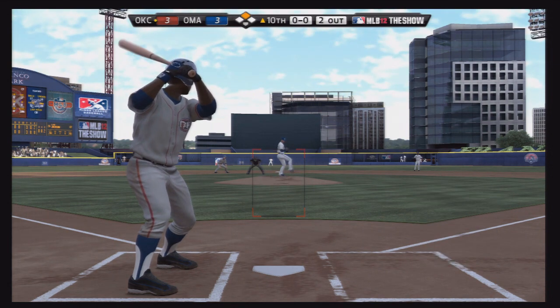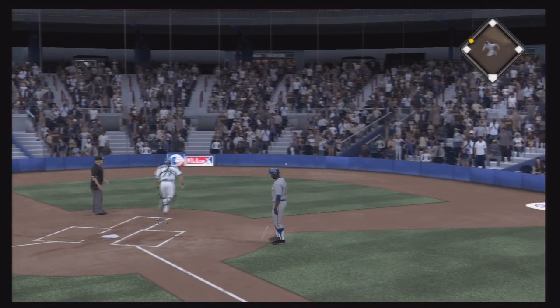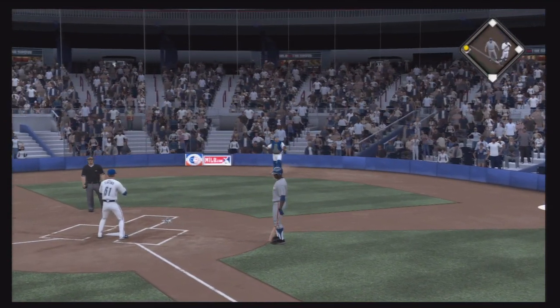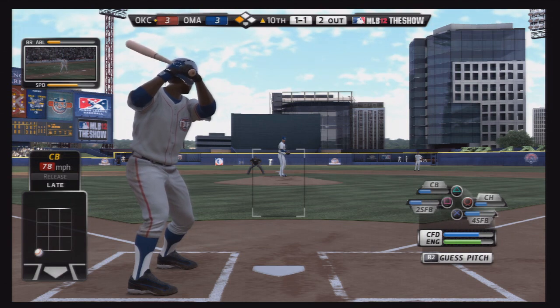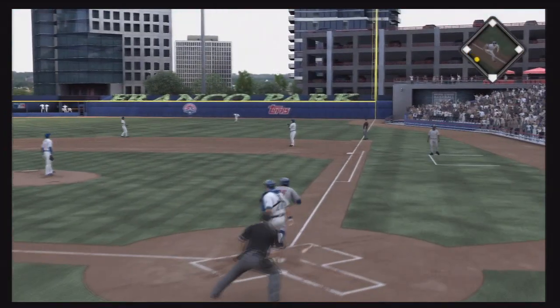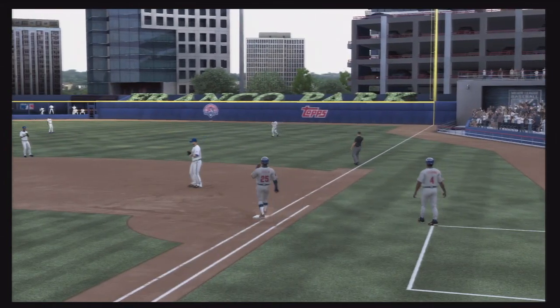We skip ahead to the top of the tenth inning — it's 3-3 with a runner in scoring position. The lefty deals to Flash — it's a wild pitch, so the runner moves up to third base, only 90 feet away from giving the Red Hawks the lead. Flash has two outs and has to get a clutch hit here. He takes that breaking ball the other way but it's popped up and it's going to be caught.